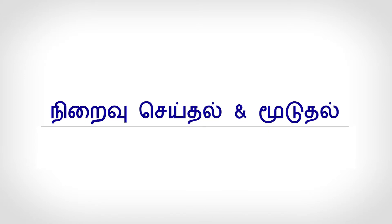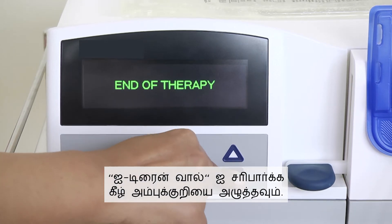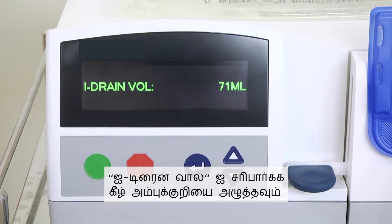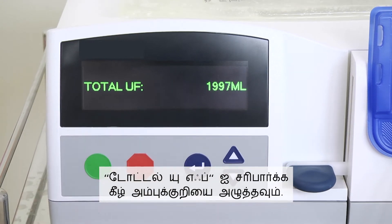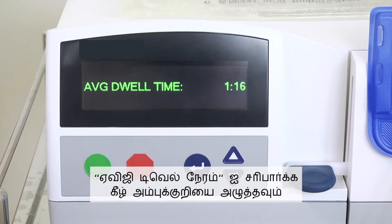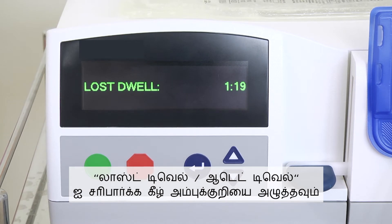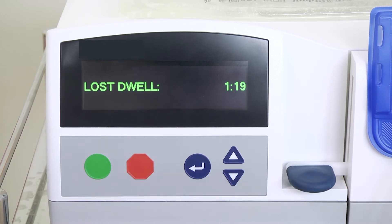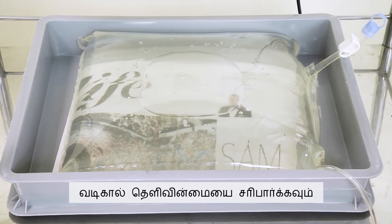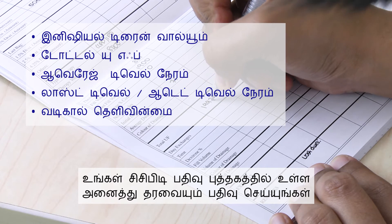Completion and closure. When your therapy has completed, the screen will show 'End of Therapy.' Press the arrow down button to check the initial drain volume, total UF, average dwell time, and lost or added dwell time. Check the clarity of the drainage. Record all the data in your CCPD Record Book.